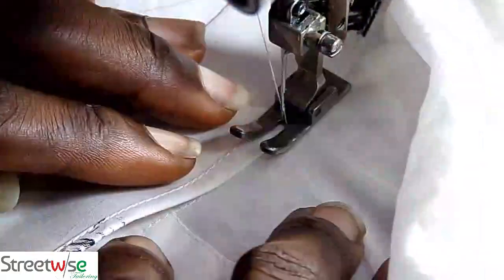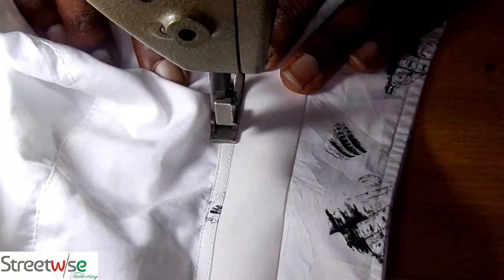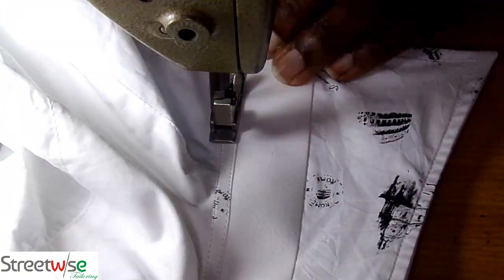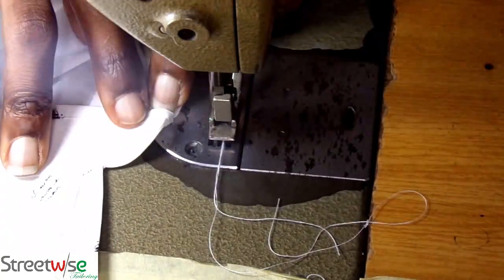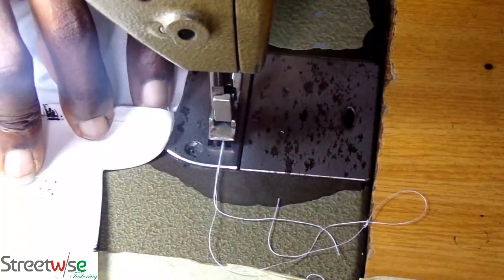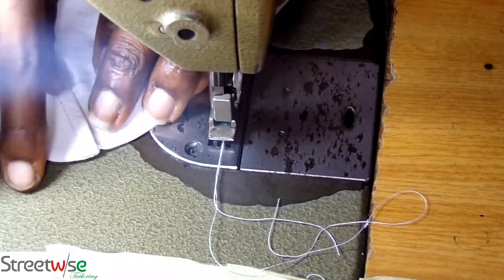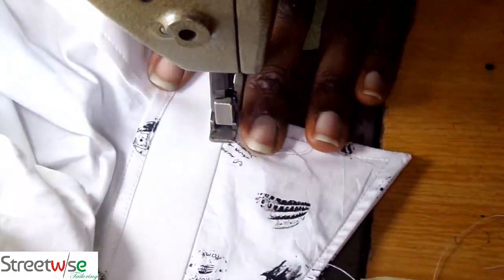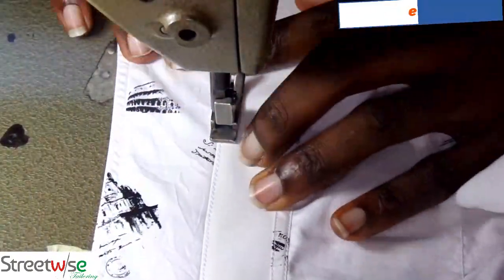So there is no reverse — there is no way that side is going to come apart. Then when you are about to get to the other edge, you do the same thing you did on this edge on the other edge, so that there is not going to be a situation where the collar is a bit longer than the neck of the shirt. You start from the top of the other collar and go round and round.